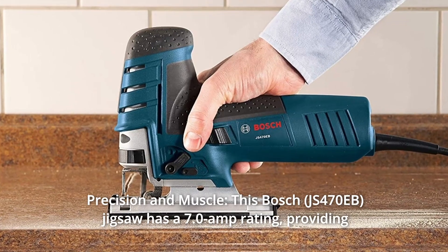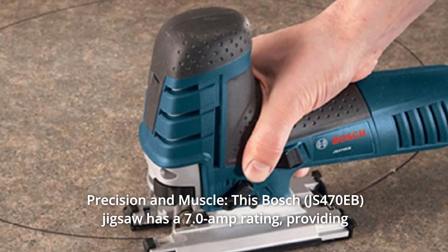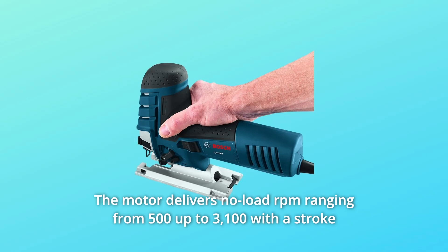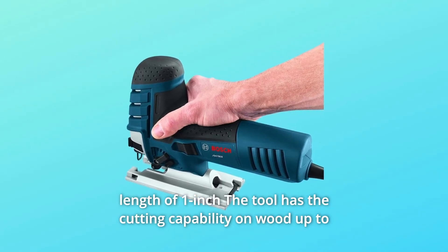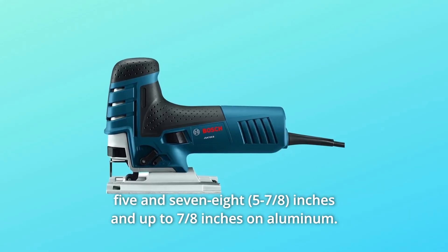Number 4: Precision and Muscle. This Bosch jigsaw has a 7.0-amp rating, providing professional-level precision and power. The motor delivers no-load RPM ranging from 500 up to 3,100 with a stroke length of 1 inch. The tool has cutting capability on wood up to 5 and 7/8 inches and up to 7/8 of an inch on aluminum.